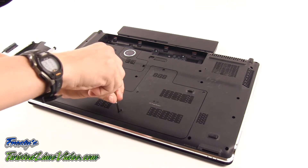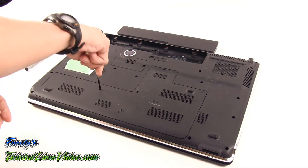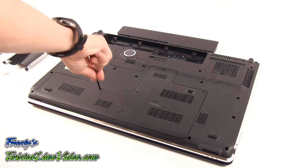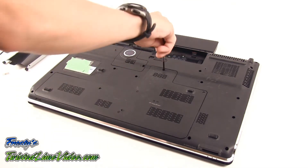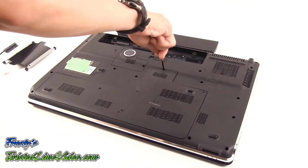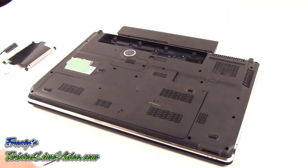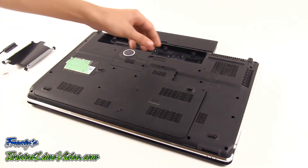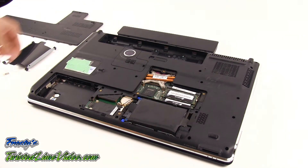Our technician is now removing the back cover which will give us access to the two hard drive bay areas. Once you have loosened the screws, simply remove the back panel from the laptop.